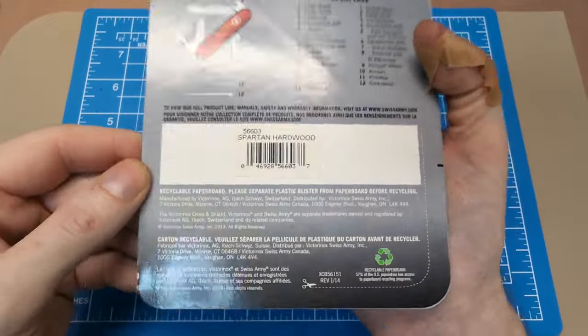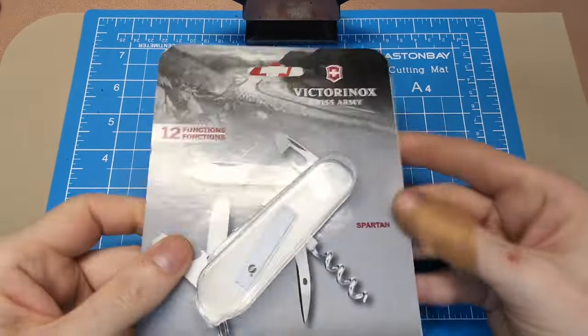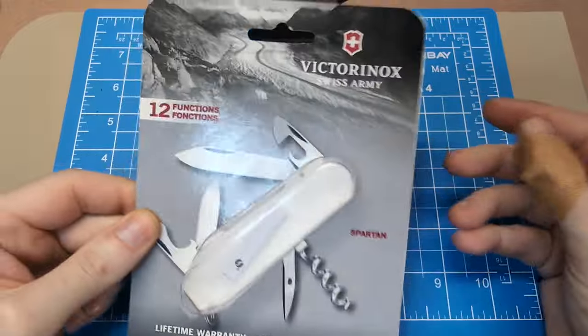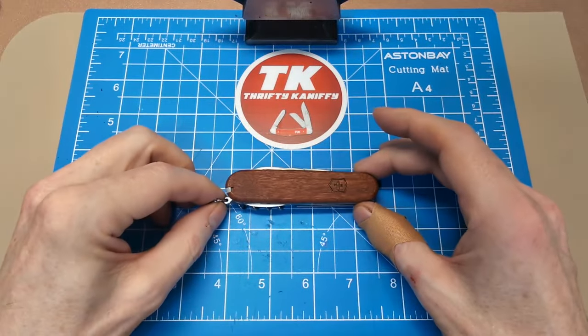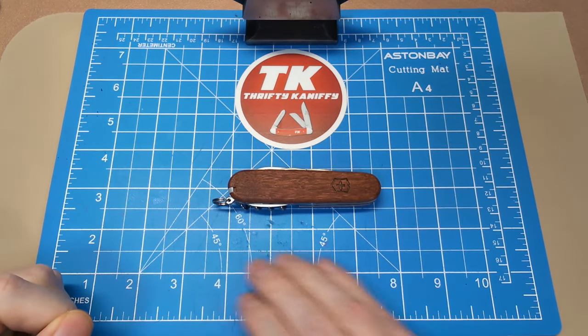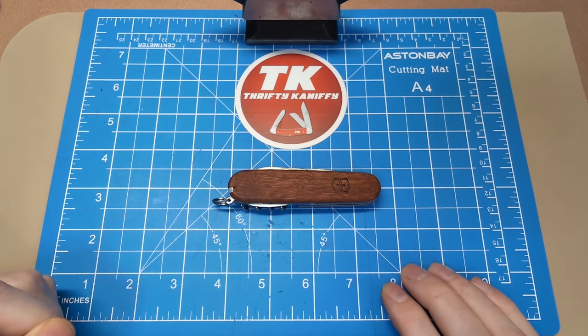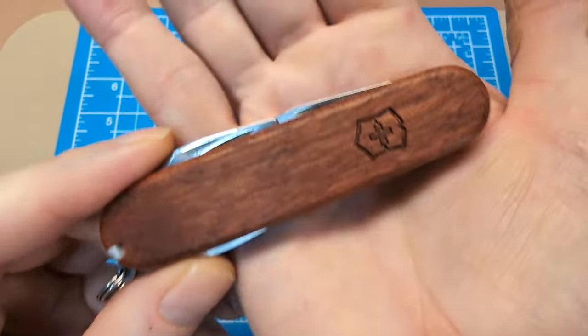Pretty standard packaging — didn't come in the little silver box this time. This is a 91-millimeter design if you're not familiar with the Spartan, and it's two layers. Close length in inches is about 3.6.